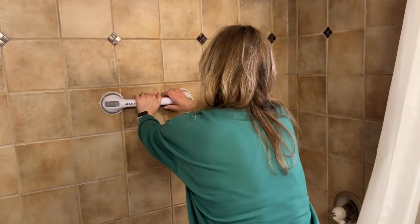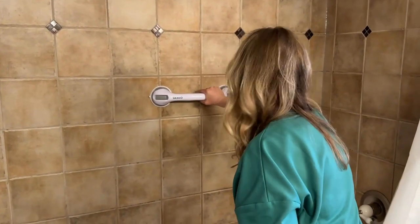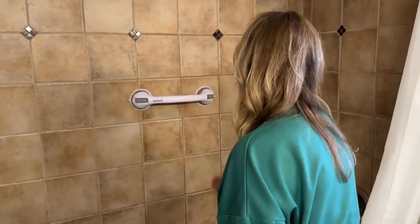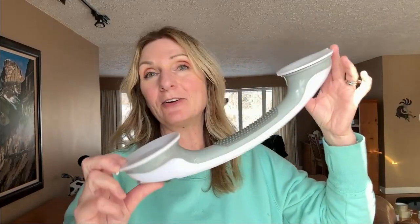Here it is on the shower tile. It is perfect for getting in and out of the bath when you just need that extra hand to help you stand up and get out of the tub. Super easy to take off — you just clip those off and it un-suctions. Definitely highly suggest this for anyone looking for that extra help when getting in or out of the tub.